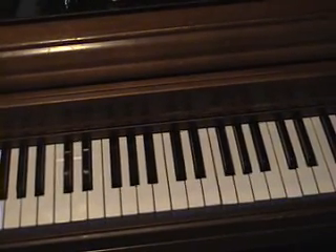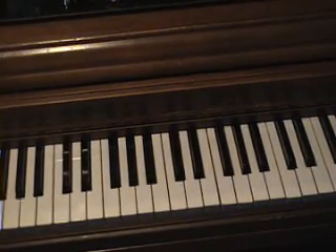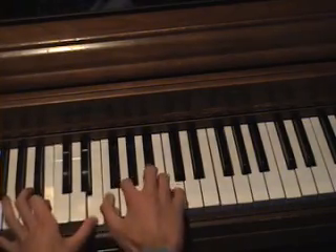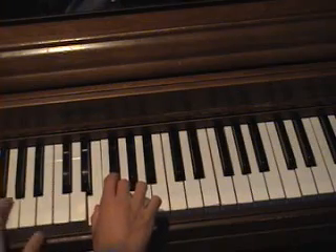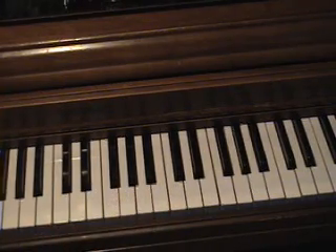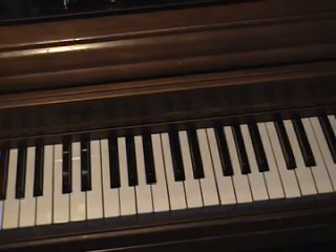So once you combine the left and right hands, you could get something nice. You polish it together and put up something nice, like I'm about to do.